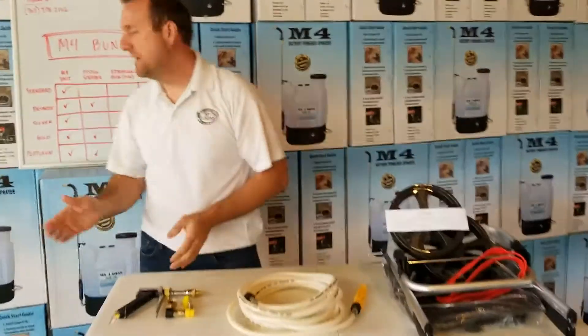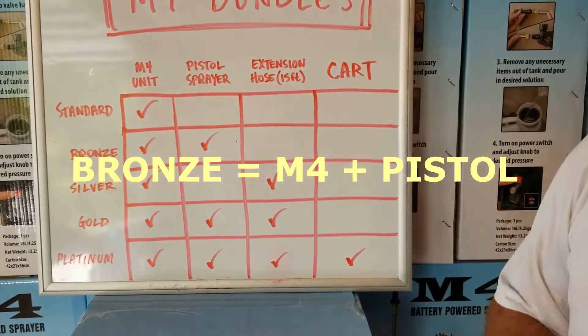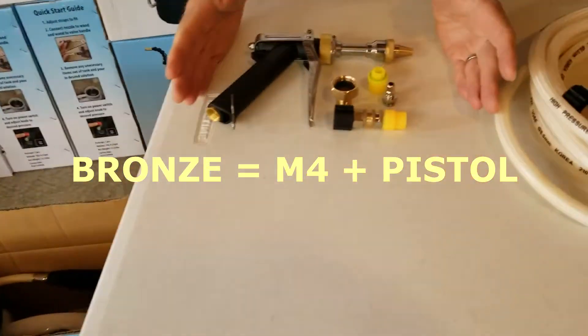Next is going to be the bronze package. With the bronze, you're going to get your standard M4 unit and you're going to get your pistol sprayer.